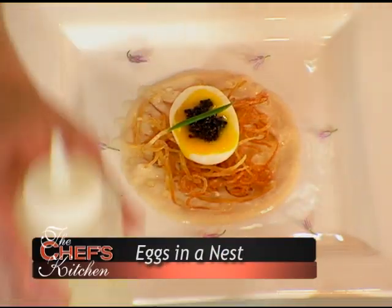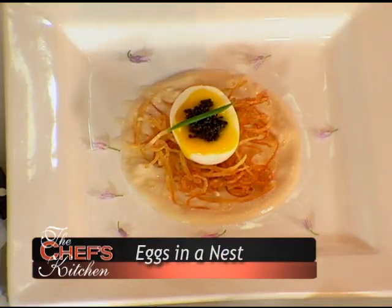We're so proud to have with us Mr. Steve Corey. Our director's favorite restaurant is 555, your restaurant in Portland, Maine. I'm going to do a dish today which I did the last time our director was in. The dish is Eggs in a Nest — there's a whimsical name to it, as there are many menu items at the restaurant.